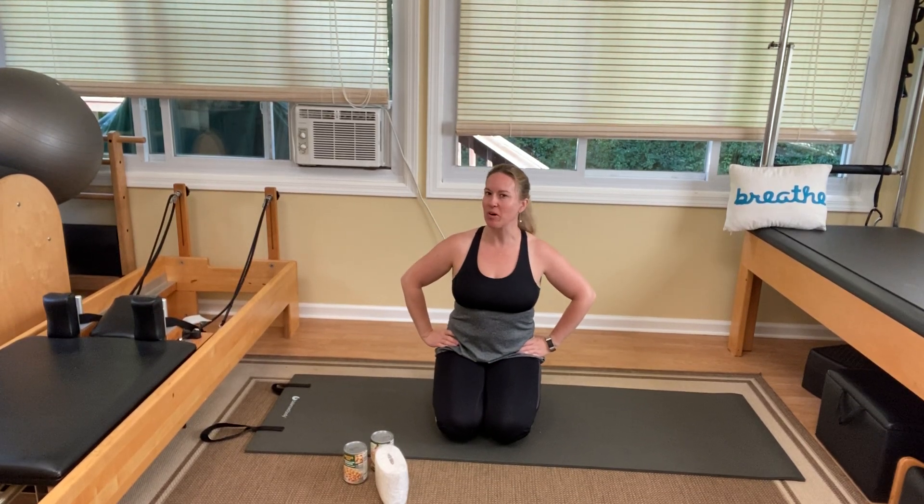Good morning, Lyric Services. Tricia Horner here with your Wednesday workout. Happy that you continue to join me for these. Keep up the great work. I'm proud of you.